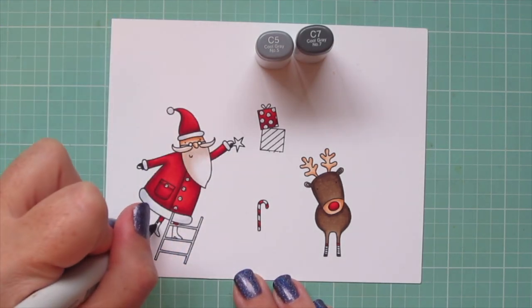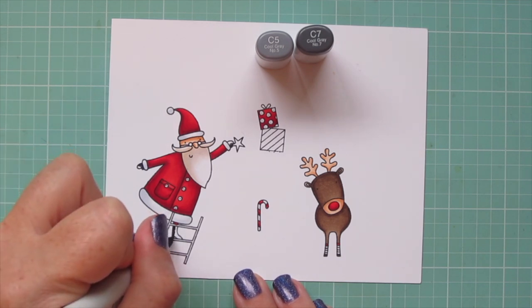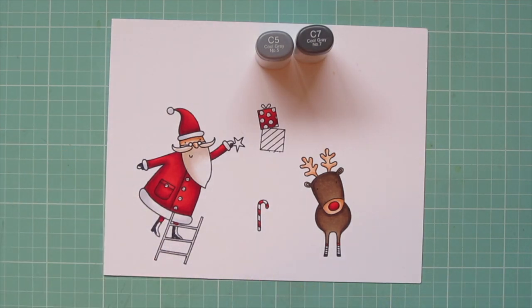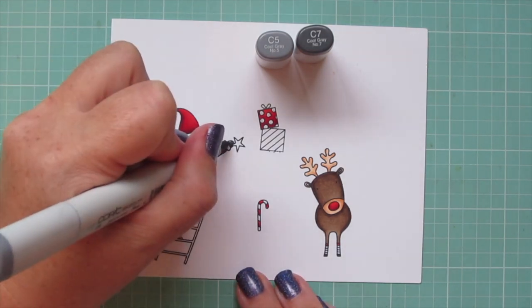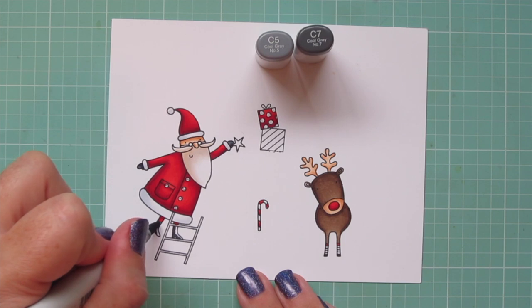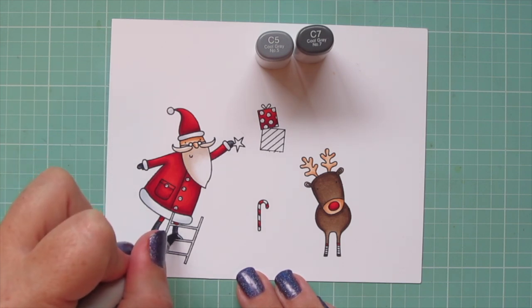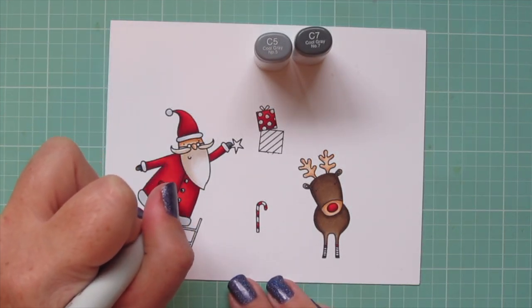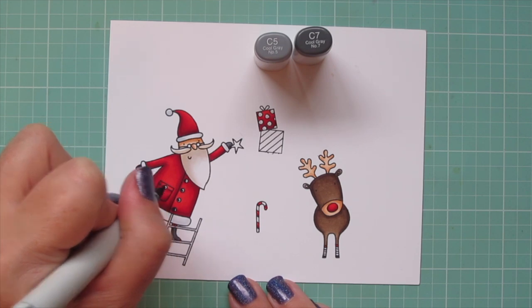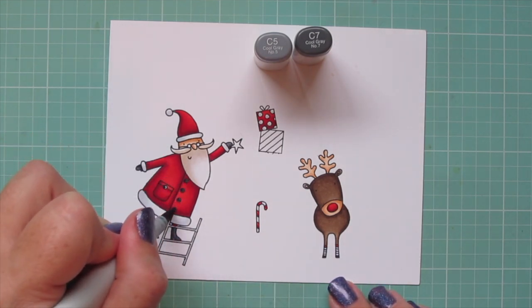Moving on to his mittens and boots, I'll be using C5 and C7 for that. Just laying in some shadow with that C7, and blending out with the C5 — those areas are so tiny that two shades were fine. And I colored in his buttons with those shades as well. I thought he could have some nice black buttons to resemble the coal, which hopefully he's not giving to anybody this year.